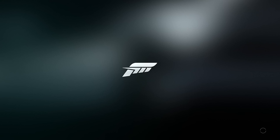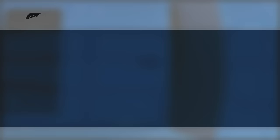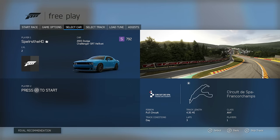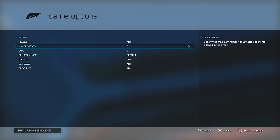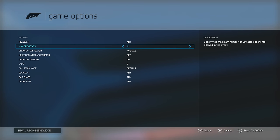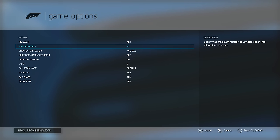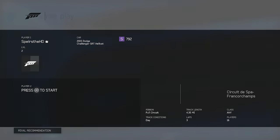I bought Forza digitally. I have the UFC game in there. It's crazy how you can just buy games and download them on your Xbox now. Back in my day you had to go to EB Games or Best Buy and buy a game.